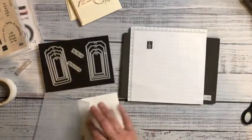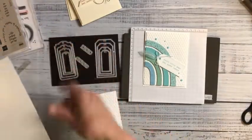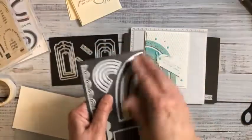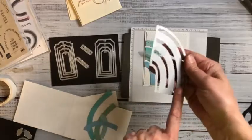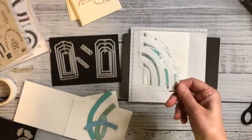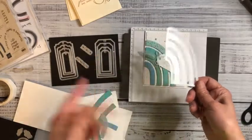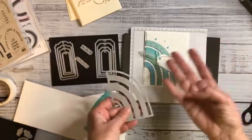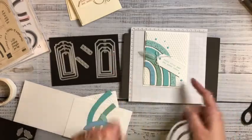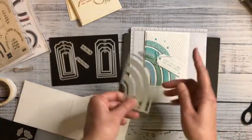Same die here. When you die-cut your arcs of color, you end up cutting all four arcs of one color at a time. So you end up with enough for four different sets of rainbows if you're changing the colors like I did. This card that I'm about to make in front of you will have the colors in a different order — I didn't want to waste cardstock.